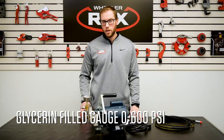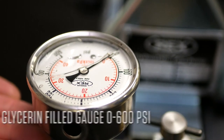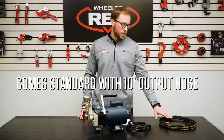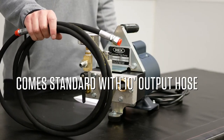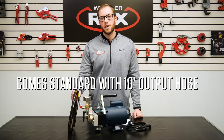Each unit has a glycerin-filled gauge that measures from 0 up to 600 psi. The 39300 also comes standard with a 10-foot, quarter-inch MPT male discharge hose, pressure rated up to 3,000 psi.